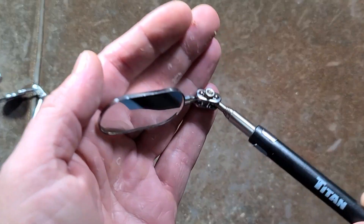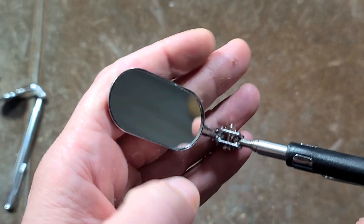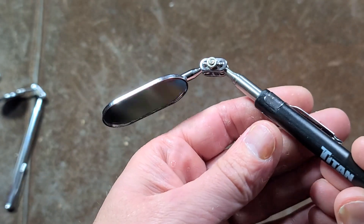Catus Maximus here. We have an oval type automotive mirror. This is a pretty nice mirror — it's a glass mirror and I kind of like it. It was only four bucks.